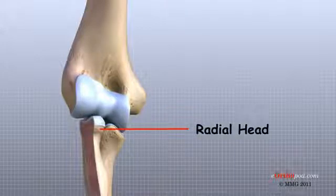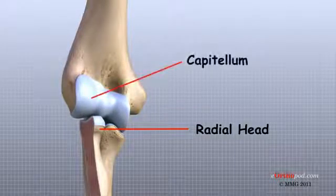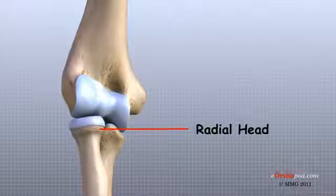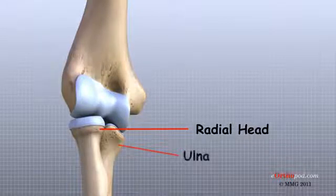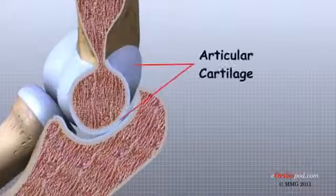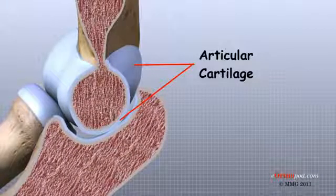The shallow cup fits against the capitellum, a rounded knob at the end of the humerus that forms part of the elbow joint. The smooth rim of the radial head is also covered with articular cartilage and glides against a small indentation in the ulna. Articular cartilage is the material that covers the ends of the bones of any joint. Articular cartilage can be up to one quarter of an inch thick in the large weight-bearing joints. It is a bit thinner in joints such as the elbow, which don't support weight.